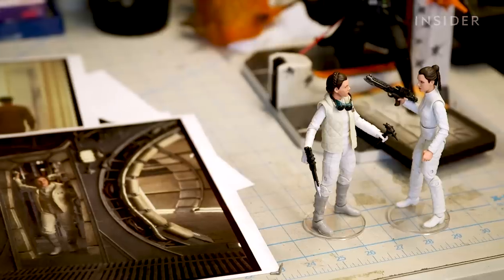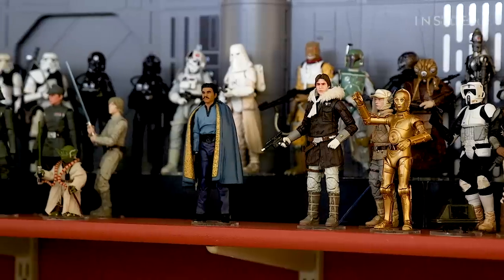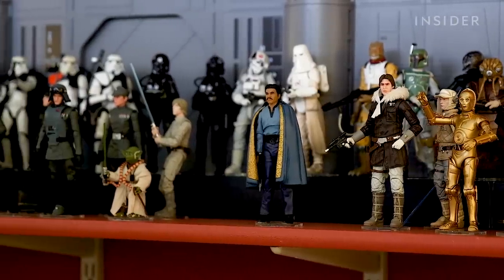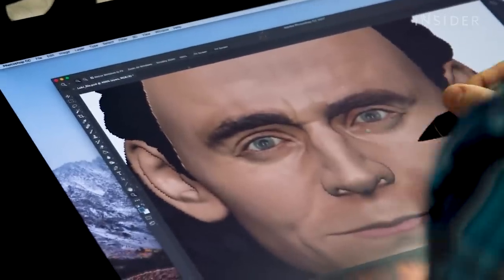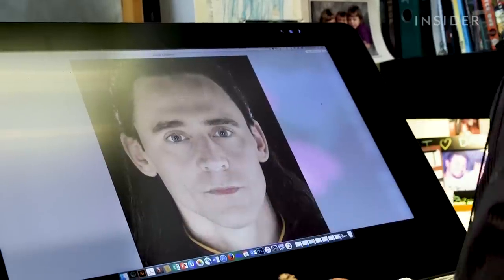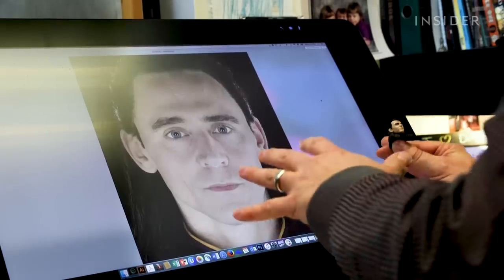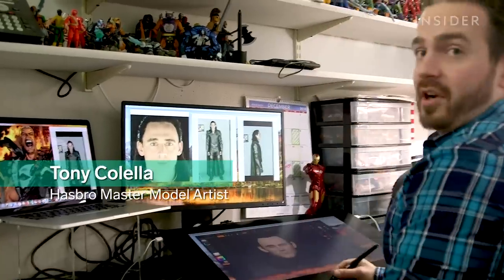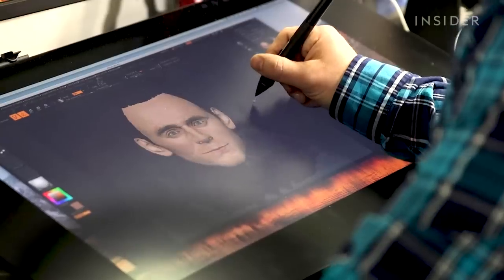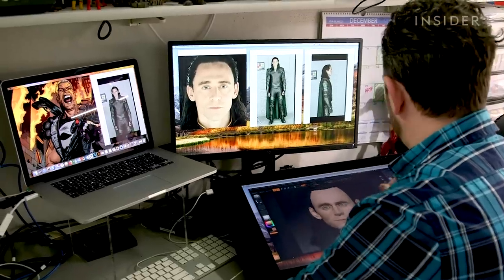Really just being able to capture every angle of the character, every angle of the costume, and really being able to accurately recreate that in a digital sculpt. Once the reference photos are chosen, the real fun begins. We will take these images and send them down to our model shop, and they will take these into different programs, cut them apart, and reconfigure them. I can show you that we use our 3D modeling software, and in here, we take all the photo reference that they've given us, zoom in, get all these details.